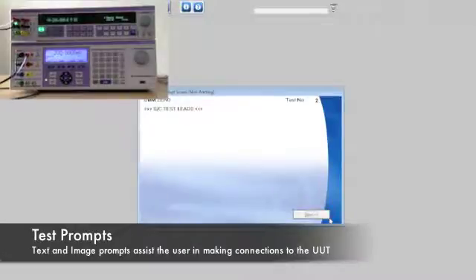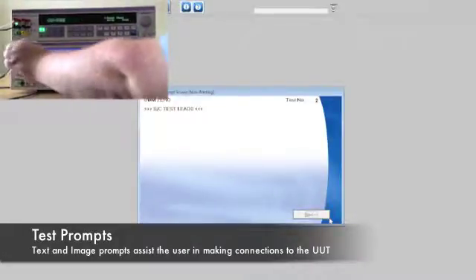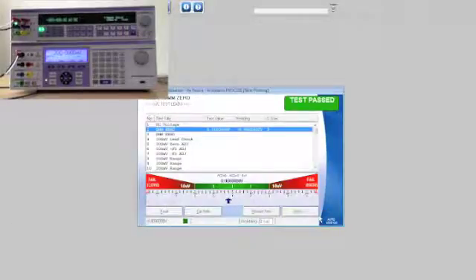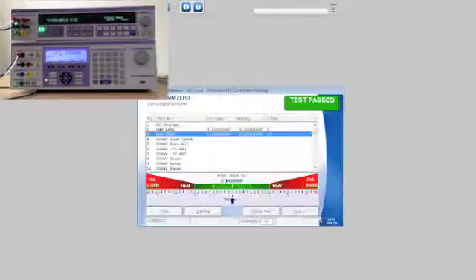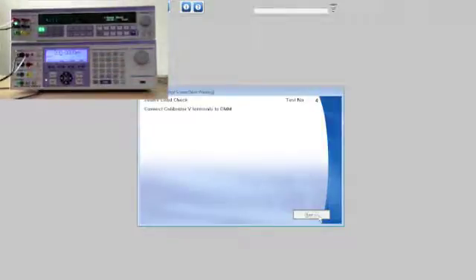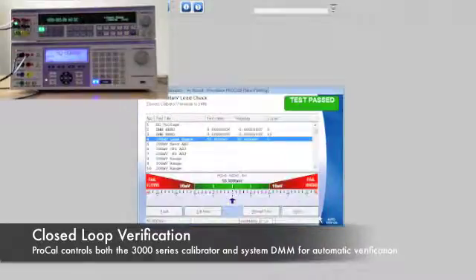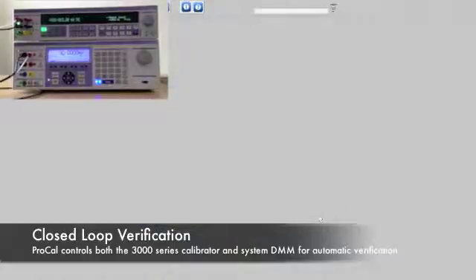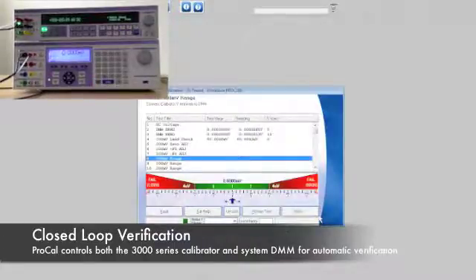Test prompts show the user how to make the correct connections for the next test. ProCal then automatically controls the system DMM, such as the Transmil 8081 or other manufacturer's multimeters, and the UUT to automate the verification and sampling of measurements. ProCal is not only controlling the system DMM but also the UUT, minimizing required interaction from the user and speeding up the verification process.